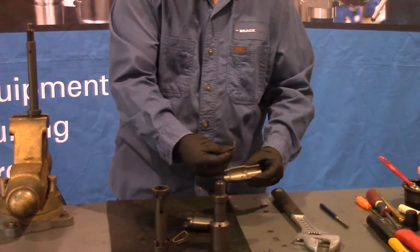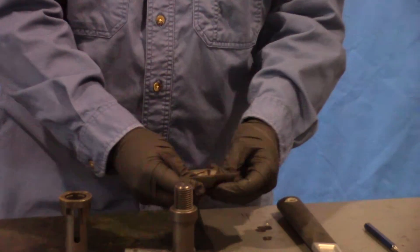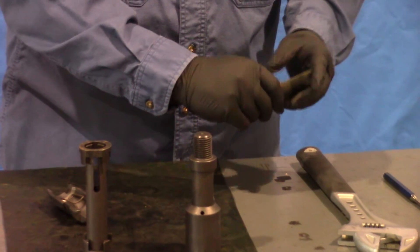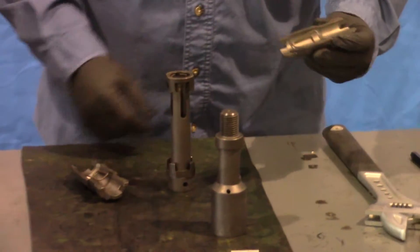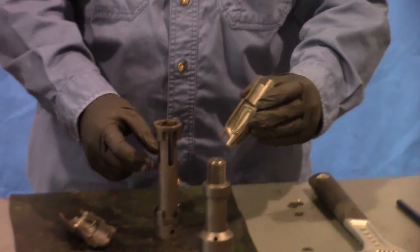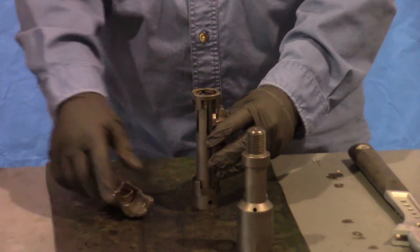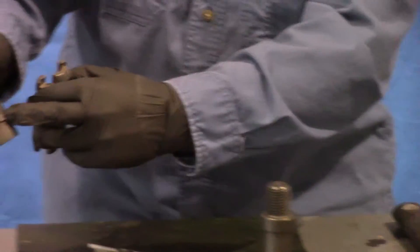Then take your key springs and slide them in — they go right into the holes in each key. Then align the tapers on the bottom of your key with the tapers on the upper key retainer. You can see those there.